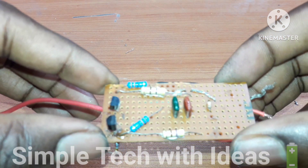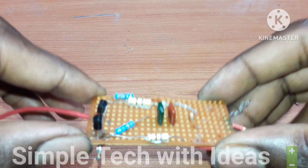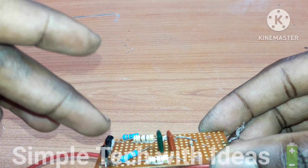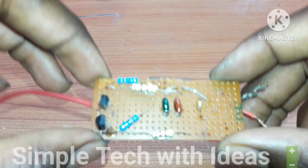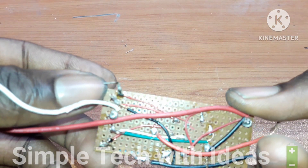As you can see, our project has been completed. This is a BJT transistor. I'm going to leave a diagram below on how to make it.